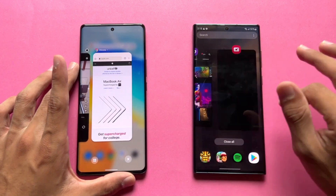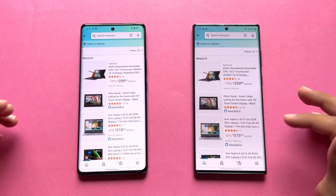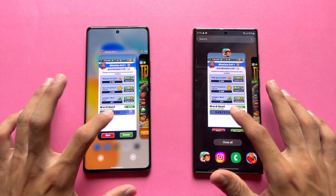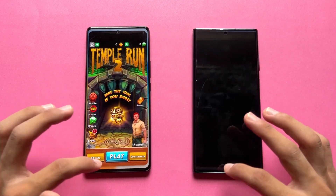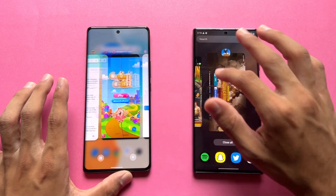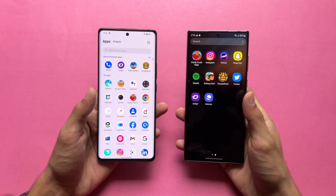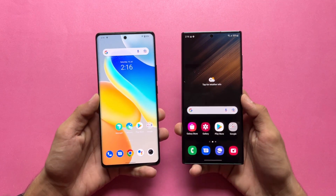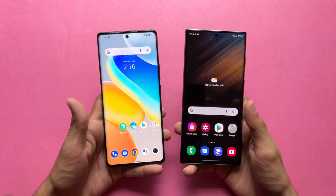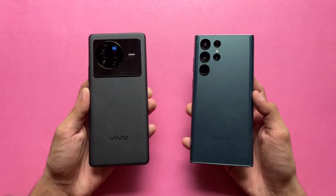Now let's check RAM management — both phones have 12GB of RAM. Opening all the previously tested apps in sequence: phone dialer, settings, Amazon, Candy Crush — no refresh; Instagram, Snapchat, Spotify — a server refresh on the Vivo X80; PUBG Mobile — got a refresh on the Vivo; the Samsung is performing excellent with no refreshes noticed. Overall, the S22 Ultra is performing excellently in RAM management, while the Vivo X80 shows noticeably more app refreshes.